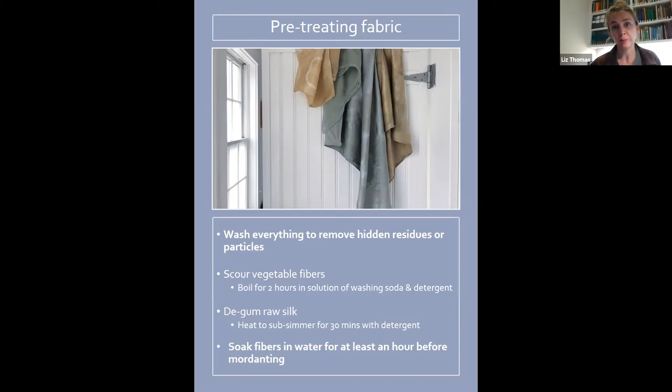For vegetable fibers, there's extra prep called scouring — you literally boil them on the stove for two hours in a solution of washing soda, which you can find in the cleaning section of stores, and regular dish detergent. The reason is that plants like cotton have oils, resins, and waxes coating their fibers. When you remove them, you'll dye more evenly and perhaps more vibrantly. But it does take more energy and water, which often doesn't feel great when you're going to be running the stove again for the dye bath.